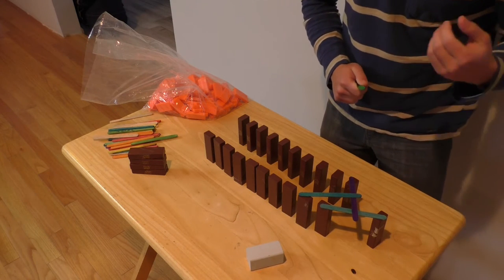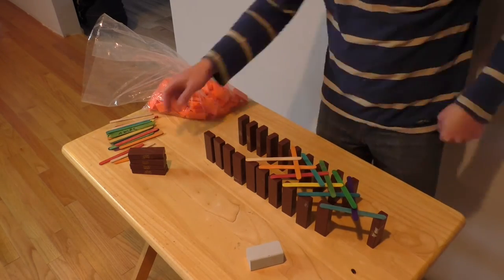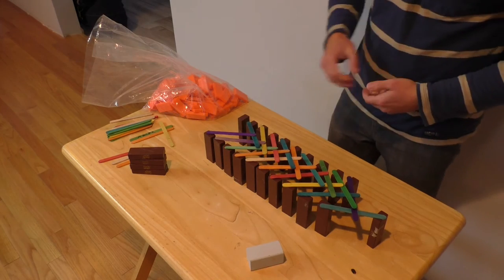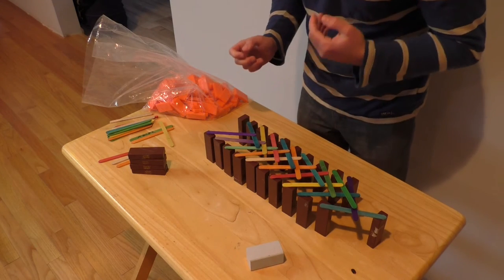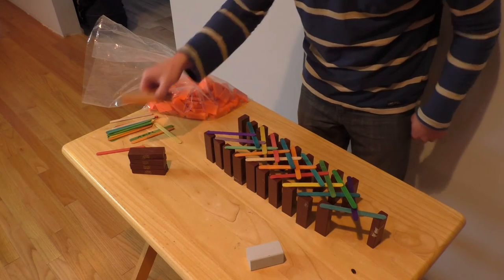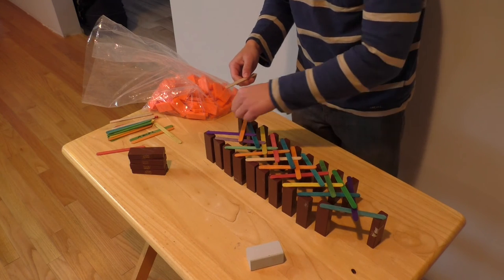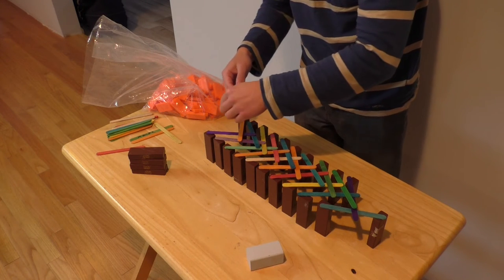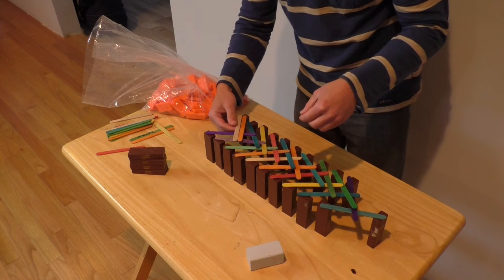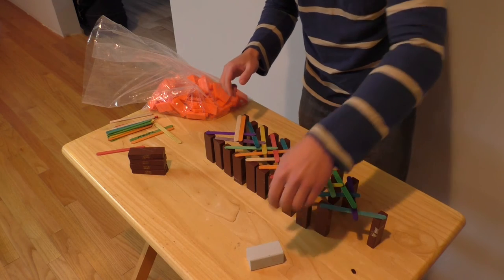Continue doing this. Now you've arrived at the last Jenga block. For this Jenga block, we're going to put 2 sticks onto it and onto the stick that was previous to it. Make sure these sticks aren't on top of each other, and on top of that we're going to add a weight.